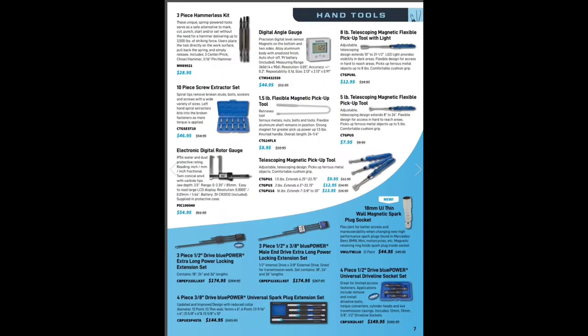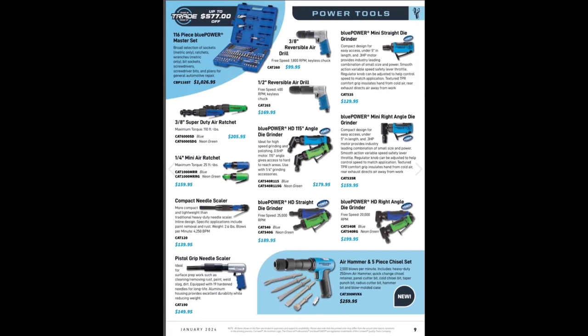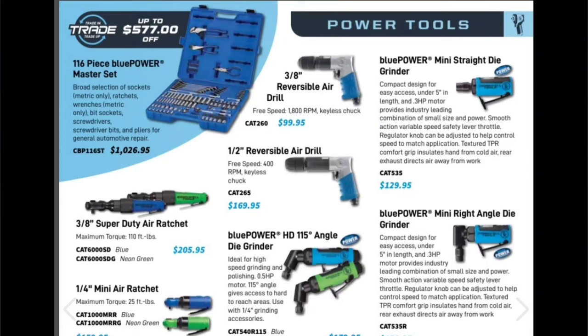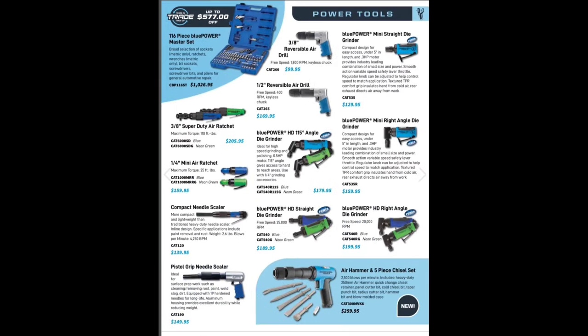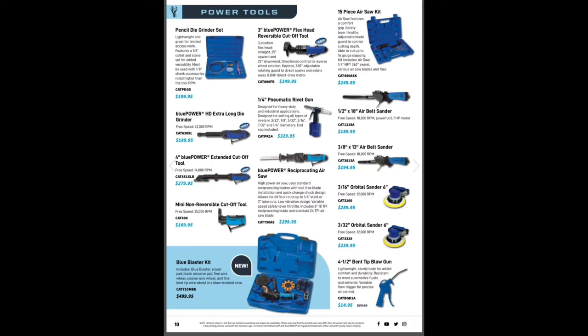Four-piece universal driveline sockets $149.95. Some more socket bundles — $218, $231, and $599 for a three-quarter inch set — pretty spicy. More air tools, another air hammer at $259.95. Oh, look at this 116-piece kit — channel lock water pump pliers, side cutters, needle nose, wrenches and sockets — that's a nice to-go kit, save up to $577, half price. Cornwell is one of the only ones with a good kit like that. I want a to-go kit for the junkyard where I don't have to think about loading stuff up — just snatch and go.